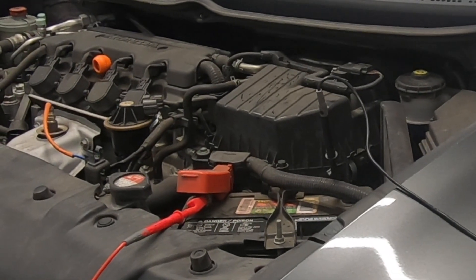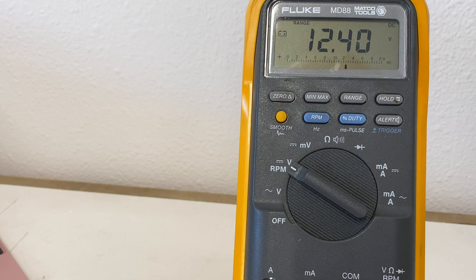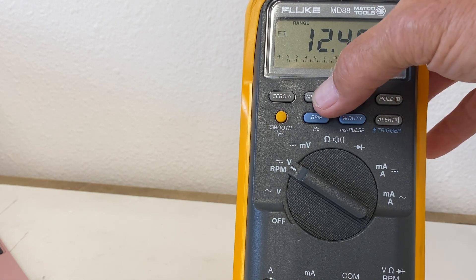With your meter still connected to the battery, select the min/max function on your meter. This will record the minimum reading when performing a battery load test using the starter motor, and record the highest reading when we load the charging system using the high beams and the blower motor.